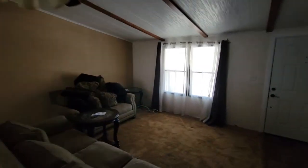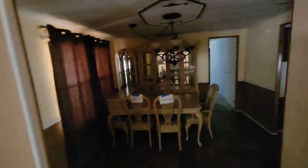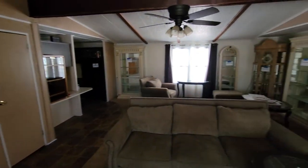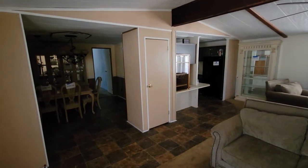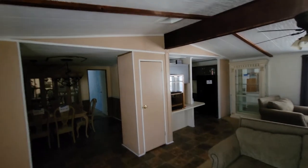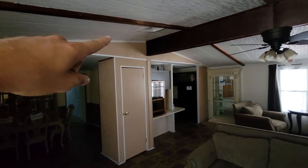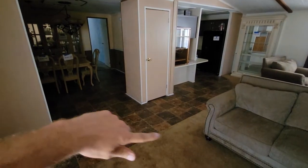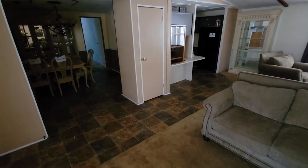Once all the flooring is out, that's when we paint — both the outside and inside. To paint a double-wide mobile home you're looking at about $2,000 to $2,500 depending on the number of rooms and size. I'd say this one's gonna be about $2,500 to $3,000 for paint. We paint the ceiling white and do an off-white for the walls. Right now we're using an oak wood laminate for the flooring throughout most of these mobile homes.